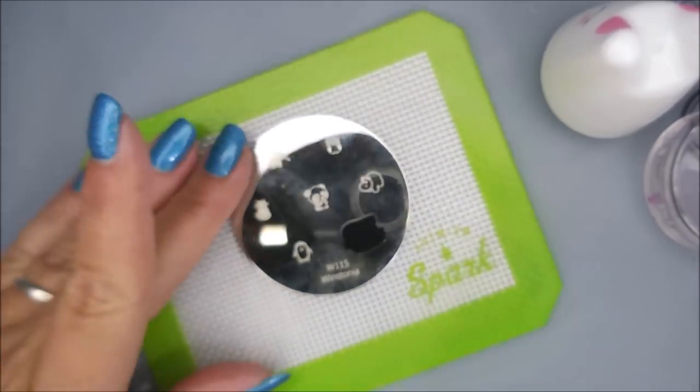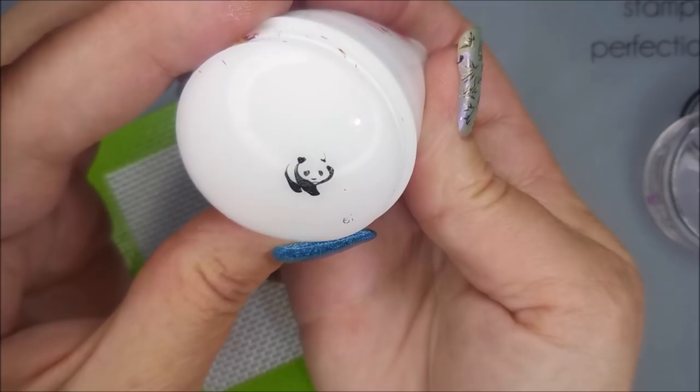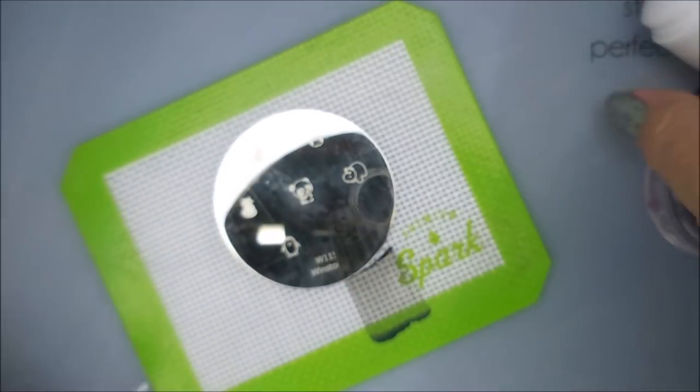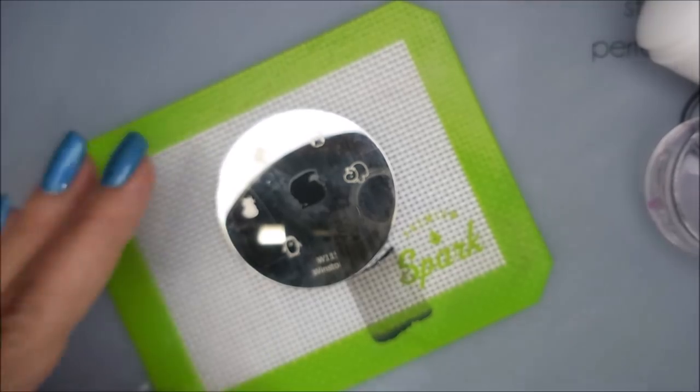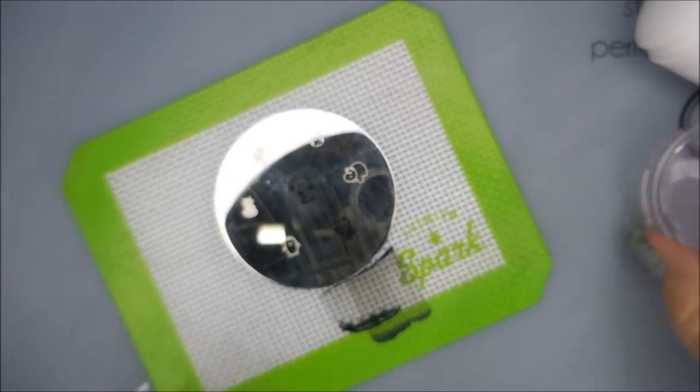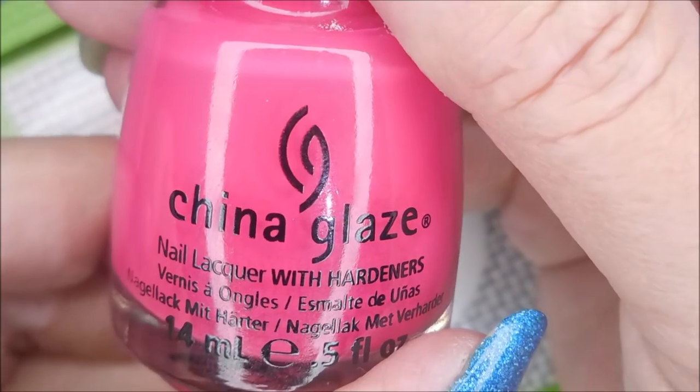I did a panda manicure not too long ago, so I decided to use different plates with panda images and bamboo. These are a little more cartoony looking, and I thought that would be cool, because my last one was kind of more of a traditional, typical panda mani. So this one's going to be a little outside the box.